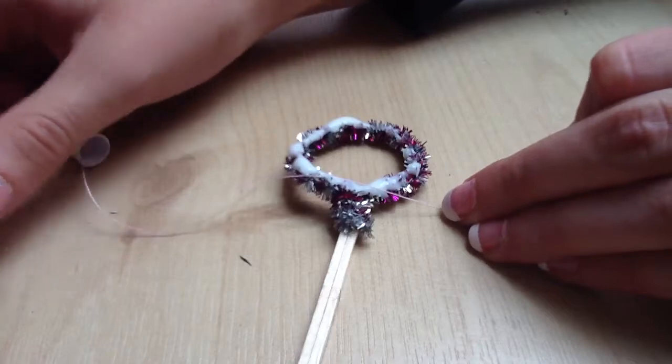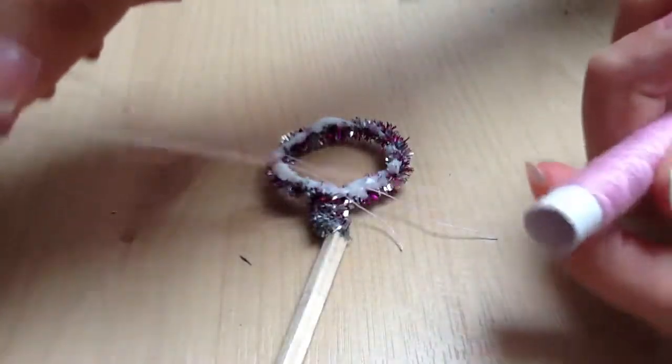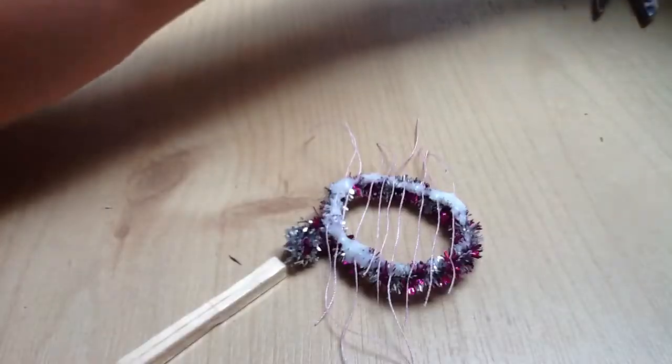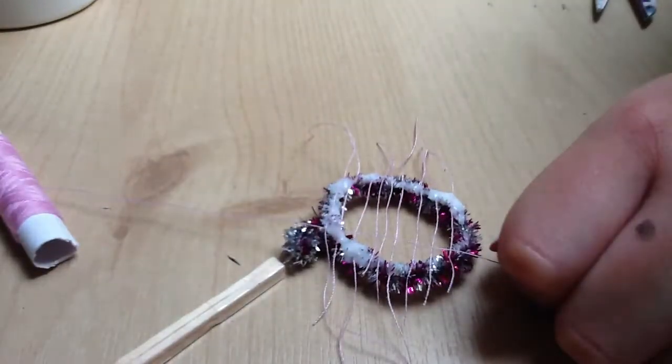Wait for that to dry, then continue to add a little bit of the thread into the glue. Once that angle is done, take your thread again and lay it across in the opposite direction.